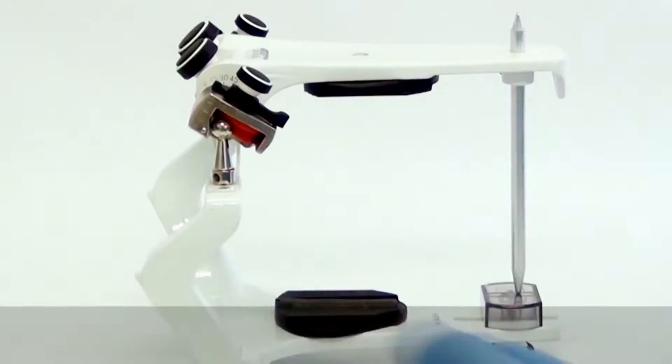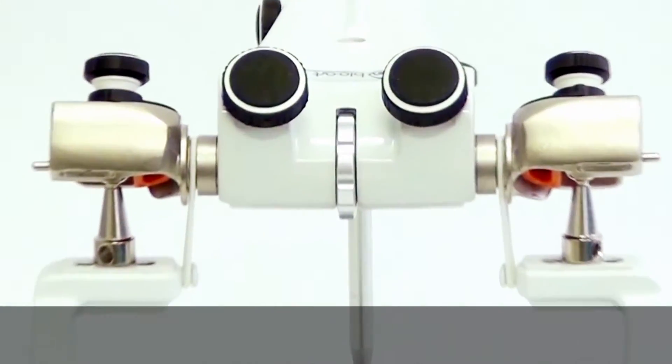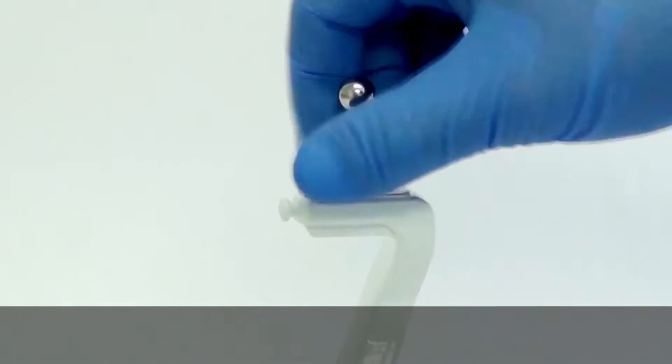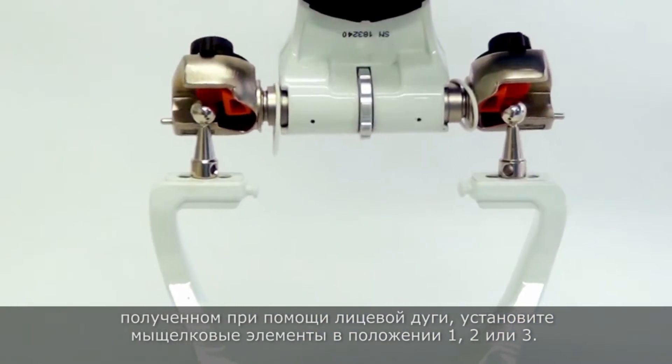Preparation of the 4000S Articulator. This model allows intercondylar distance adjustment. To place the articulator in the distance obtained with facebow, fit the condylar elements in the respective positions 1, 2, or 3.